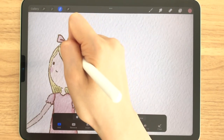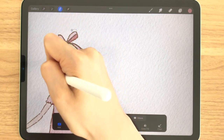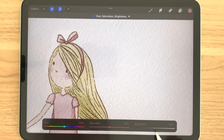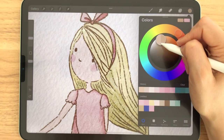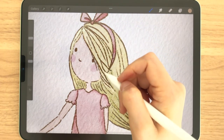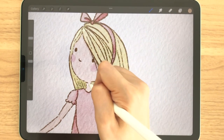The light source is probably hitting the top of her head area, so I'm going to select the top of her head with the selection tool and then go back into Hue, Saturation and Brightness and change the brightness level so that her head is a bit lighter on top. You can use this method anywhere in the drawing to make it more three-dimensional. For smaller areas like the lines around her face, I'm just going to use my brush to go over any shadows — it's easier to draw these in for smaller areas.